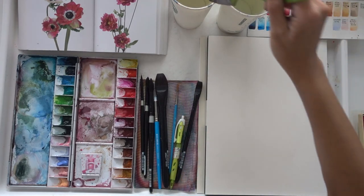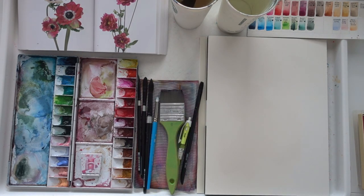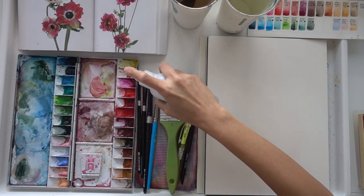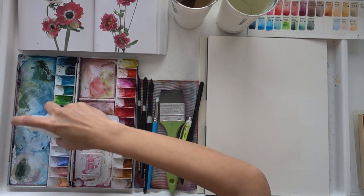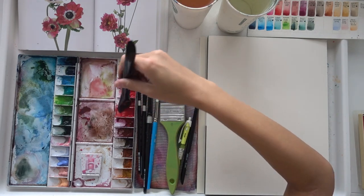Hi, my name is Jillian and I'm a watercolor artist better known as Crafty Fox on Instagram. Today I am going to be painting the anemone using the flower color guide as my reference photo.